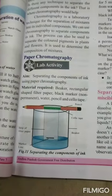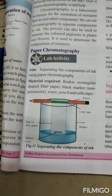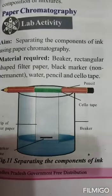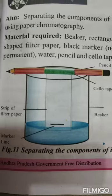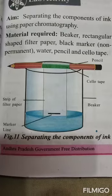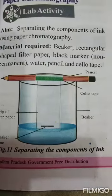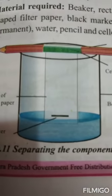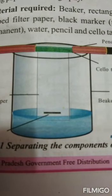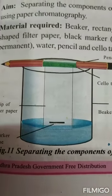Step 4: Hang the paper strip with the help of pencil and tape in such a way that it should just touch the surface of water. Step 5: Make sure that the ink line or mark does not touch the water. Step 6: Allow the water to move up the paper for 5 minutes, and then remove the strip from water.